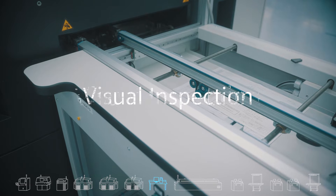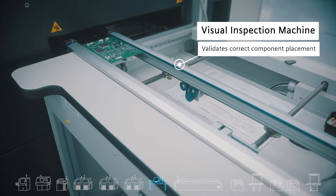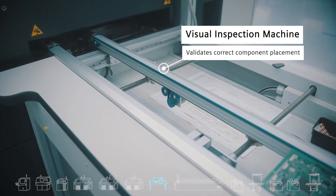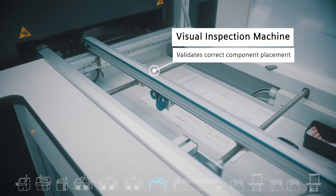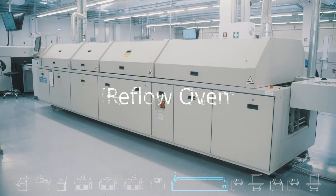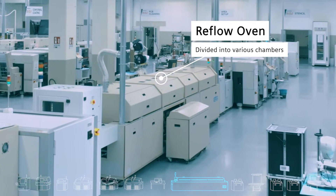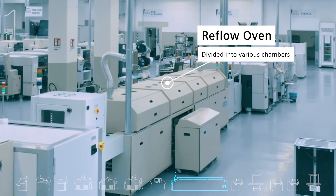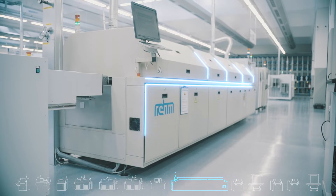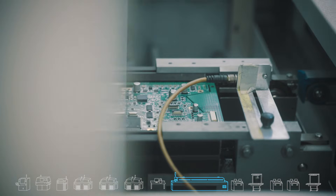At the visual inspection station, operators can validate that the correct components were placed on the board before continuing in the manufacturing process. Valor process preparation can create the documentation which will define for the operator what should be inspected at this stage. Here the soldering is done. The plan for the oven is referred to as an oven profile. The reflow oven is divided into several chambers — the speed through each chamber can be different and each chamber can have a different temperature. Valor IoT manufacturing connects to the reflow oven and receives information regarding the actual temperature and speed of the oven.